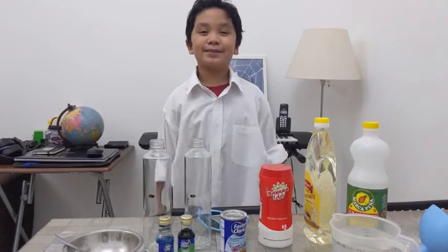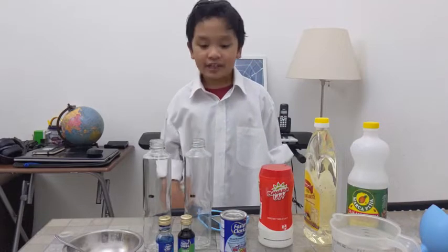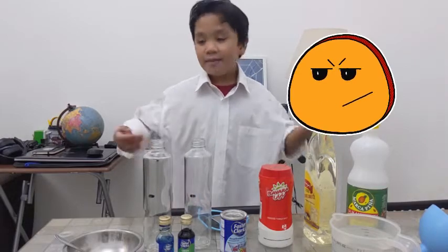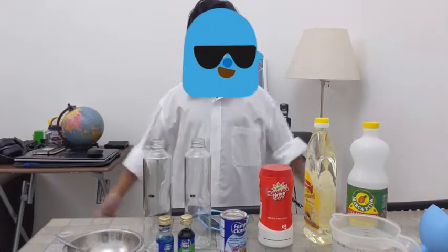Hello guys, my name is Ede speaking. It's me, guys, Ede. And after this, why are there these ingredients right here? And why am I wearing this shirt or jacket? I don't know what this is.